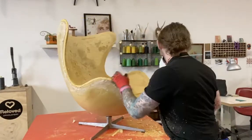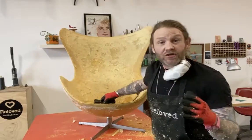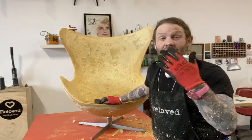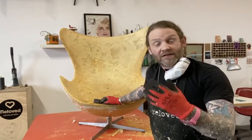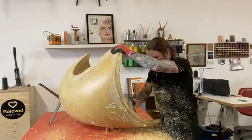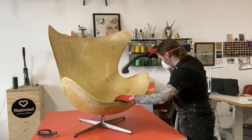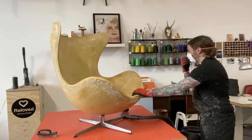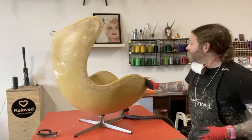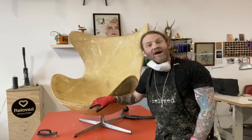Now what we've got to do is get the wire brush and brush all the shell down, because what you don't want to do is put your new foam onto it and then have it start falling away because it's still got lots of residue from the old foam left. There we go — one egg chair ready for its new foam, and I cannot wait to show you the fabric choice. But until then, stay safe and look after each other.